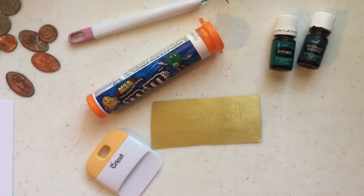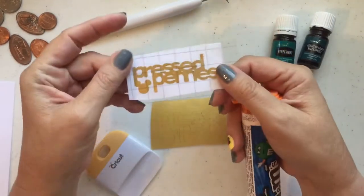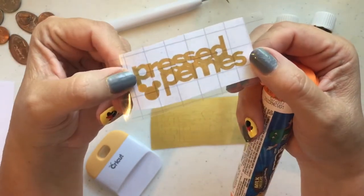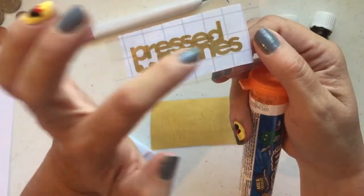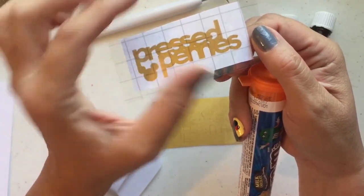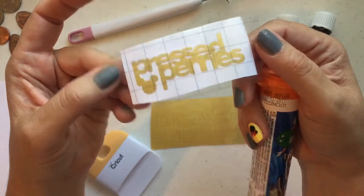I already cut out my vinyl because I wanted to show y'all — I've got other videos showing how to make it. I used one of the Cricut fonts called Cricut Basics and I just made the words. I scrunched the letters together using the narrowing option, then I used the weld tool to make it all into one thing, and I added a little Mickey Mouse head.